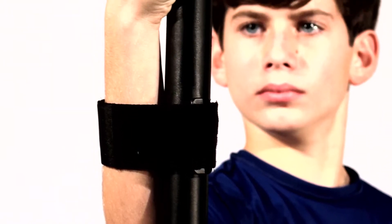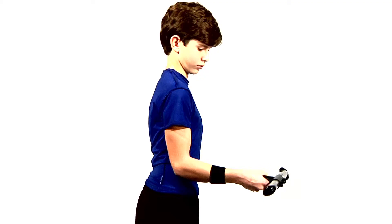With the strap securely around the handle and your forearm, hold the handle close to the pipe so that the handle is resting along your forearm. Your elbow should be at your side and the pipe should be parallel to the floor.